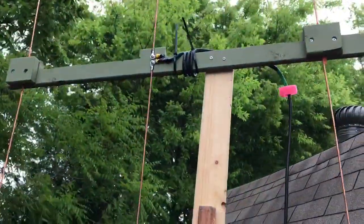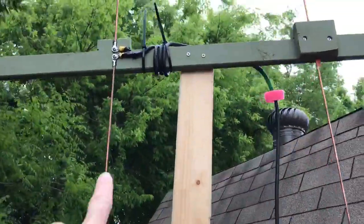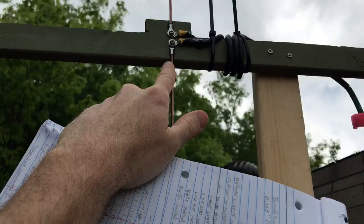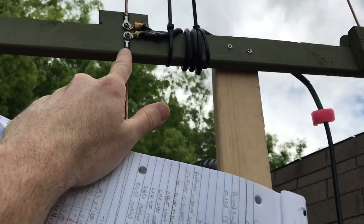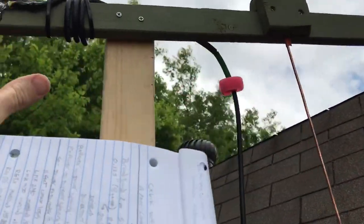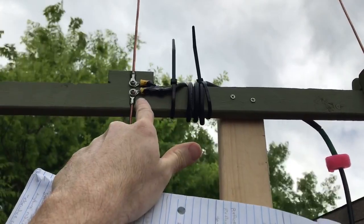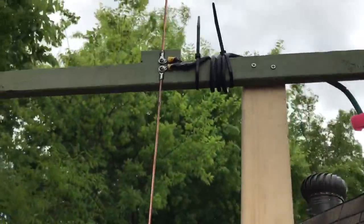For the driven element, what I did was I drilled in and then used a Dremel to line up, because all these are in line now. I had to drill in here, and then for the driven element, I just used ring terminals.